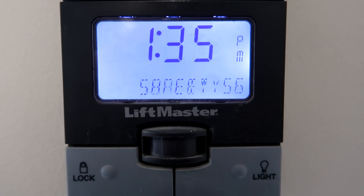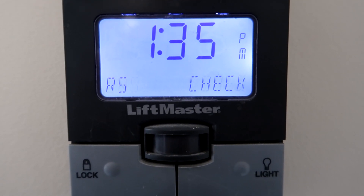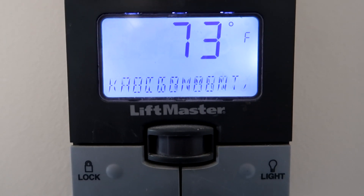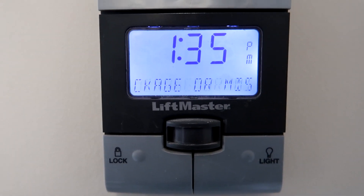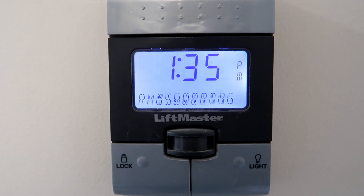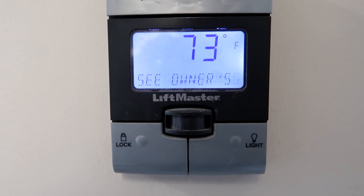This is an older model, but it says 'safety sensors' — it'll say 'check alignment or miswiring, see owner's manual.' On the newer ones it has a different code, but it basically says the same thing: check the photo eyes.